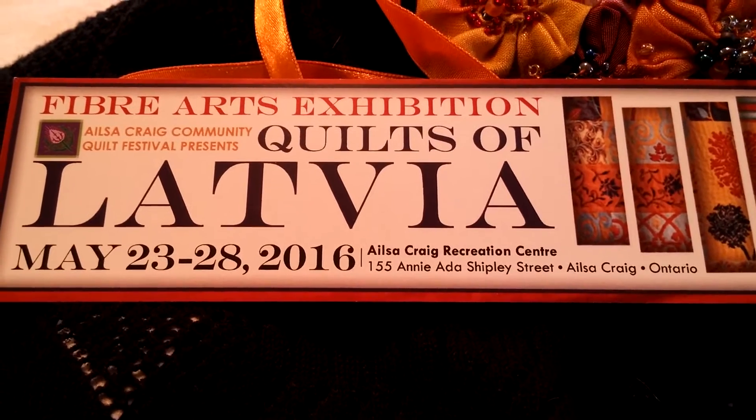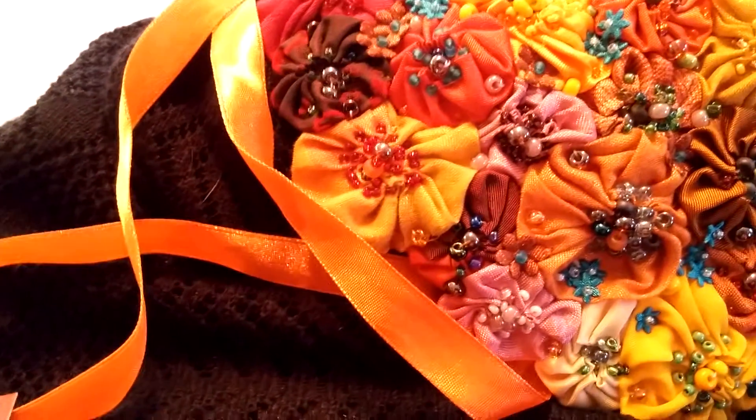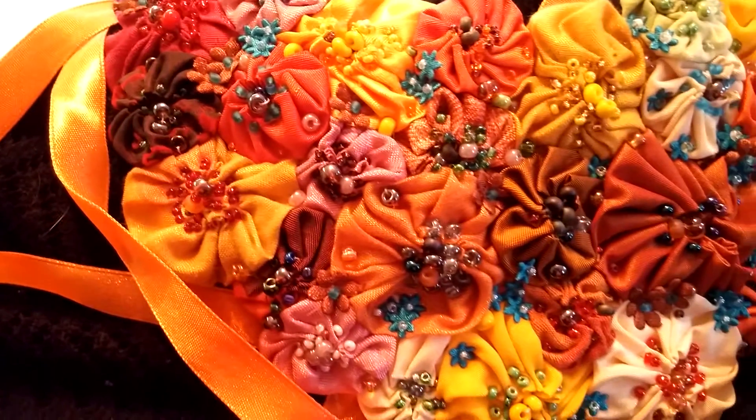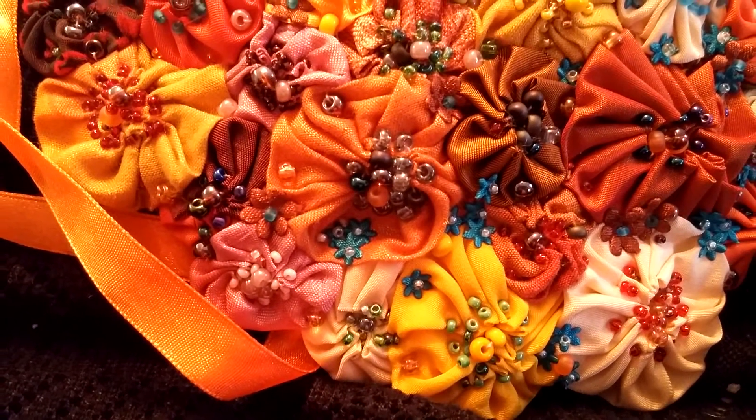We thought we would show you a few workshops, one at a time. So here's our first workshop, and it is Adornment of Fabric Flowers. You could use this as an embellishment, a brooch, or a necklace.